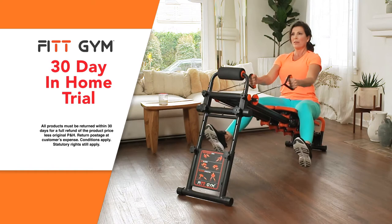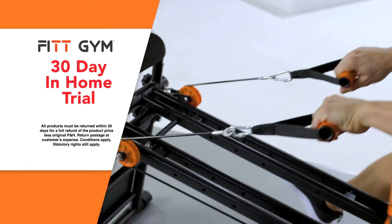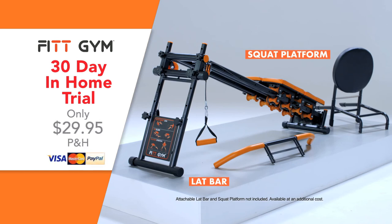And if you're not completely satisfied with Fitgym, send it back within the 30-day trial period and pay no more. You won't get this incredible in-home trial offer anywhere else. Order your Fitgym plus any attachments today.